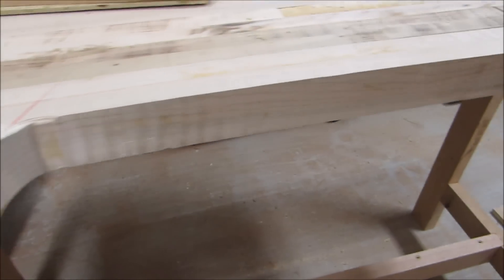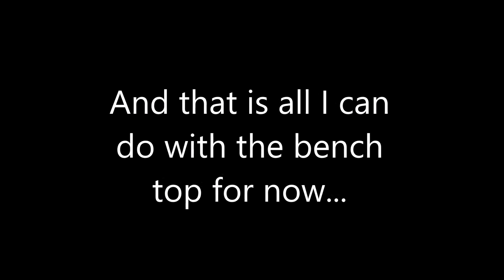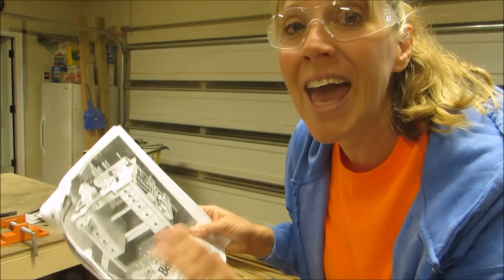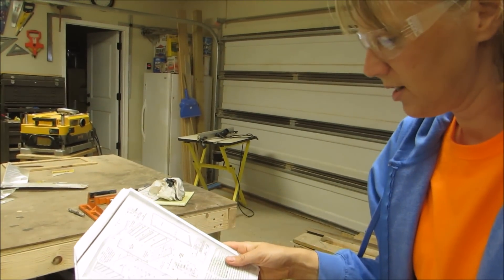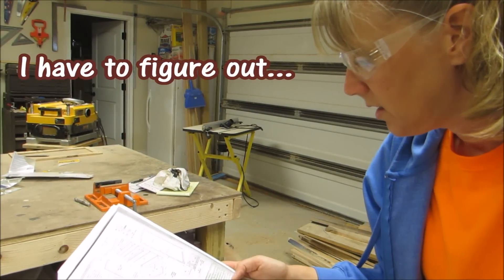It's kind of rough but I got it cut out. Looking at the plans, it has all these drawers, so the drawer casing is what's next. Looks like I have to do some dadoing and rabbiting and all that stuff.